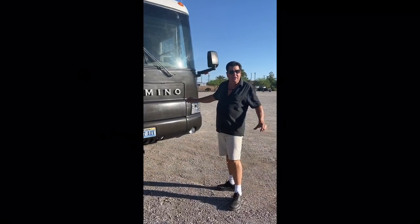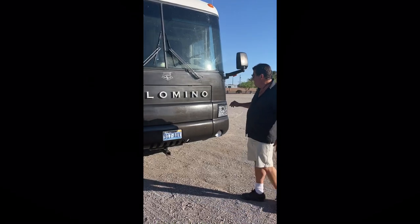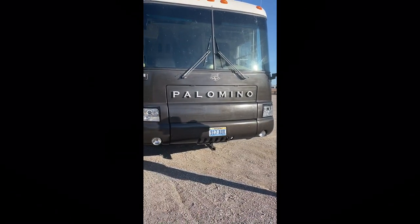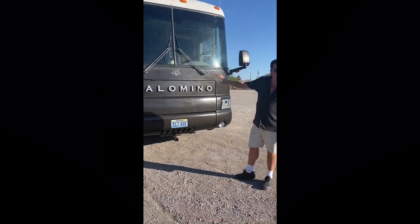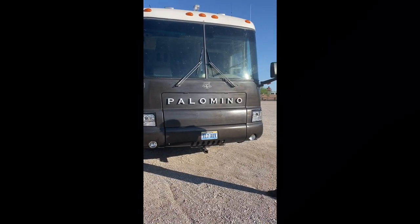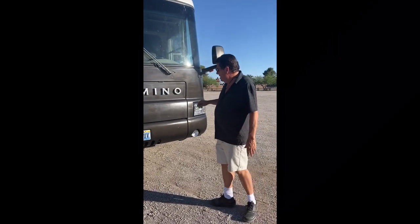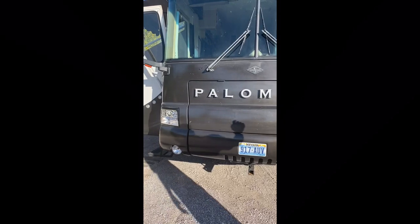This is our Palomino. I'm going to show you the outside and all the work we've done to the outside of this gal. This is a 1998 Newmar Dutch Star. The vinyl graphics were all removed from the motorhome, the gel coat was resealed, we've put in new aftermarket headlights, and we've put the Palomino letters on the front.